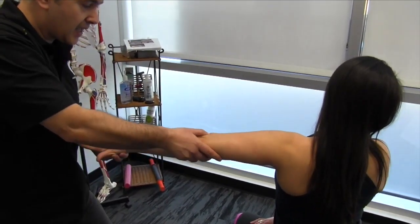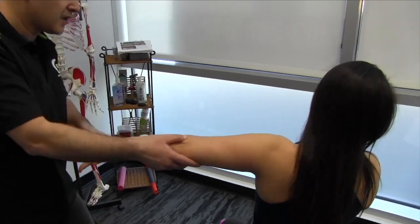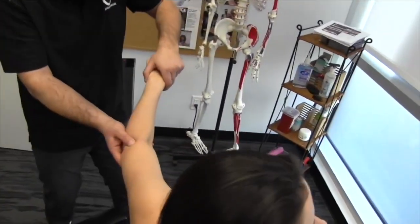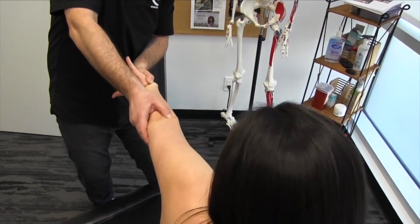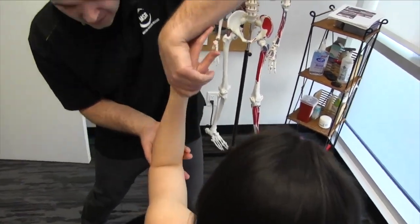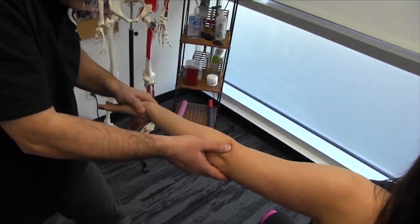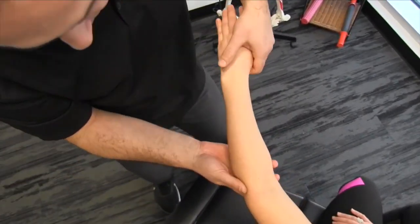You can feel that tension build. Now let's test this — if we want the nerve to glide, look away and then look back towards me. Does that tension decrease? Good. So we can go with either tensioning or gliding procedures depending on how we palpate and identify the restrictions.